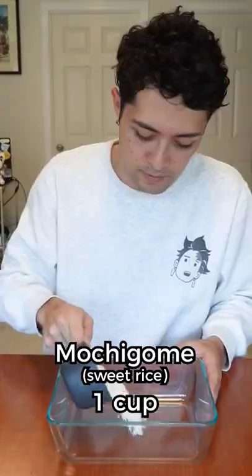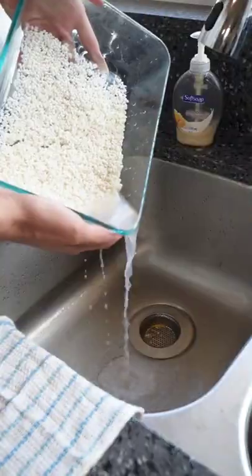First, pick up some mochikome — sweet rice. Measure one cup, give it a wash, and let it soak for about an hour.